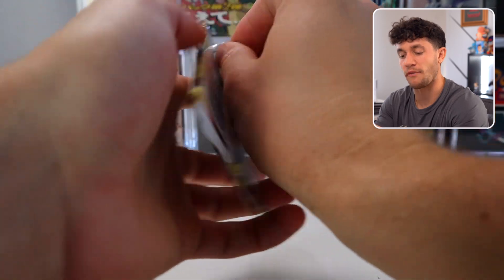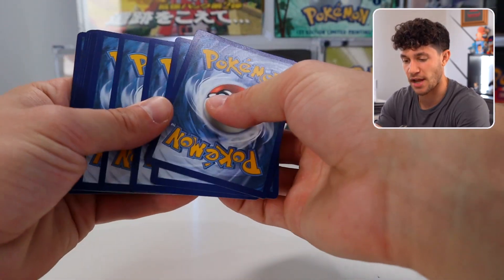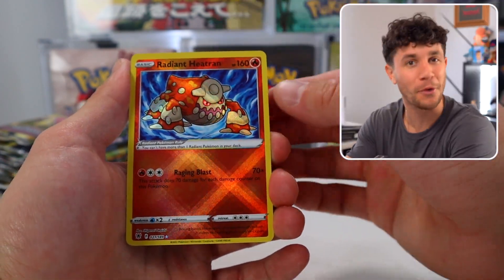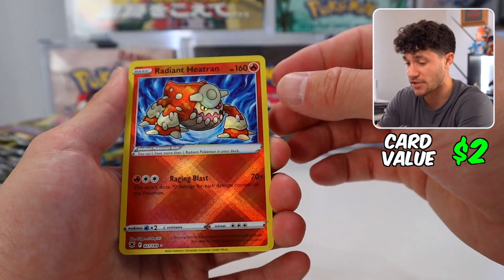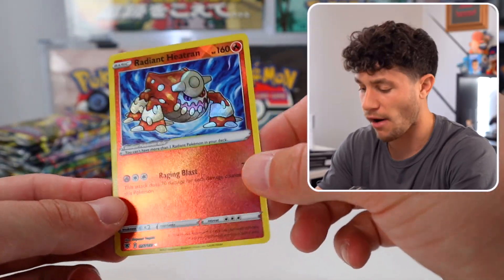Let's open these up and see what's inside. The question of whether you're going to make your $100 back comes from your luck in the pulls — and with a Radiant Heatran! Wow, I don't think I've ever pulled Radiant Heatran. This is very cool. I didn't even know this had a shiny in the set. Radiant Heatran on number one — hot start!